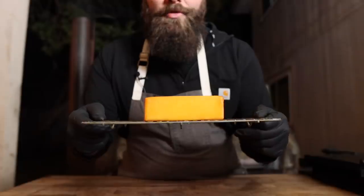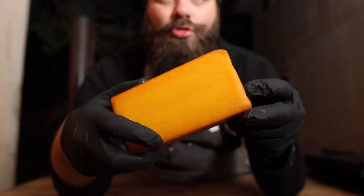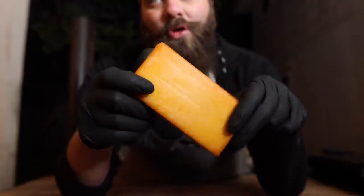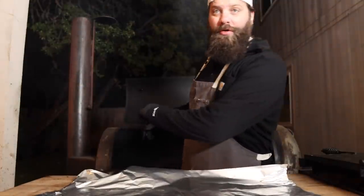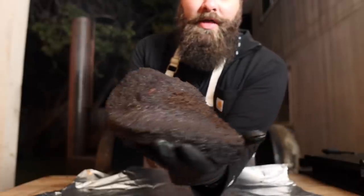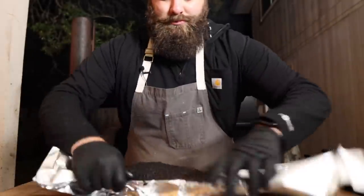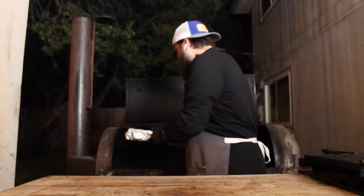After about four hours in the cold smoker, this cheese is coming off. It's got a nice darker hue and smells nice and smoky — now I'm going to pop this in the fridge overnight. The brisket is reading an internal temperature of 175, so we're going to give it the old foil boat. Beautiful bark on there, and incredibly hot. Back on the pit until it gets up to about 200 degrees.